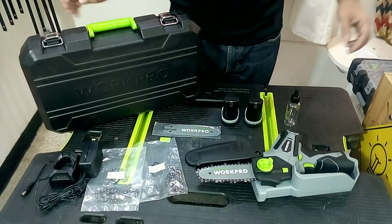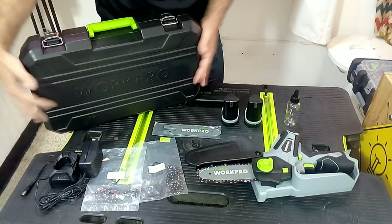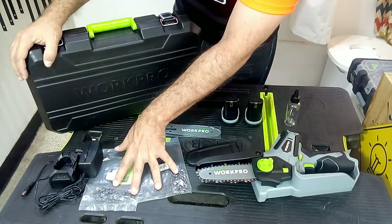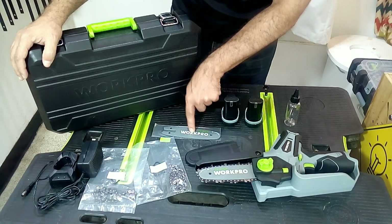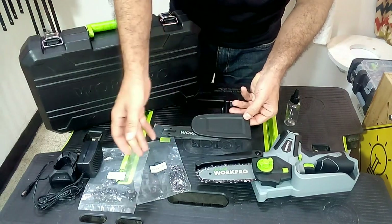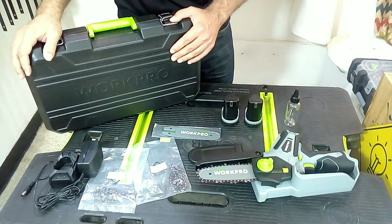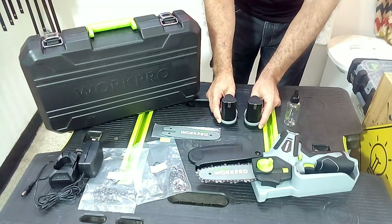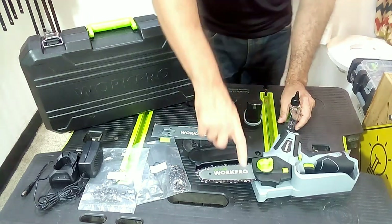When you acquire the Warpro chainsaw, it will come with this case and the following accessories. It brings two spare saw chains to change when the installed one no longer cuts well. This tool also comes with another guide bar for the saw, a cover to store the tool and avoid cutting ourselves when not in use, a charger with two 12V batteries, and a container for greasing the saw chain passage in the future.